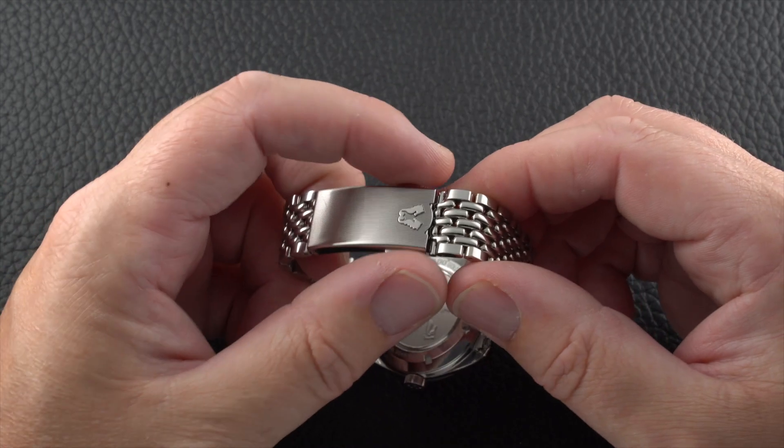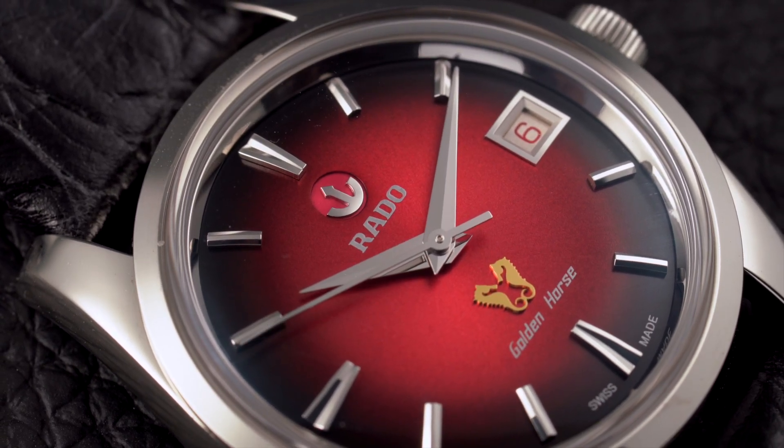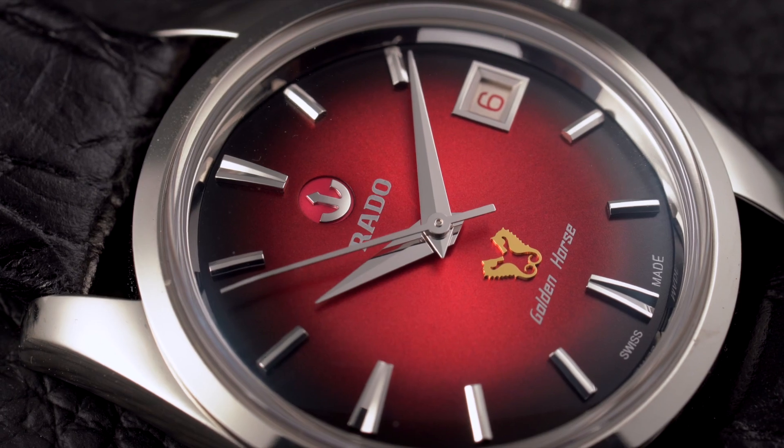With a subtle taper, the bracelet balances the petite watch head very well and gives the ensemble more presence on the wrist. A 44mm lug-to-lug length won't cause too many people problems, and this means that the watch could appeal to a wide range of customers.